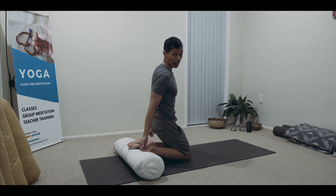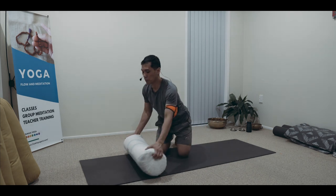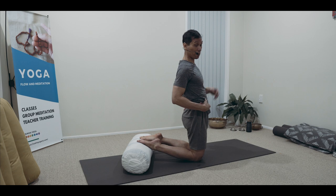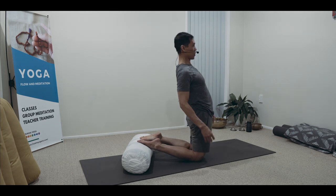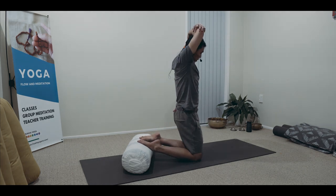So walking, sit into your heels, and then flowing forward. And the next drill would be, you're going to use that in the practice of your Ustrasana, or the kneeling back bend. From here: hips back, hips forward, hips back, hips forward. You can do this shoulder to shoulder, you can circle around.